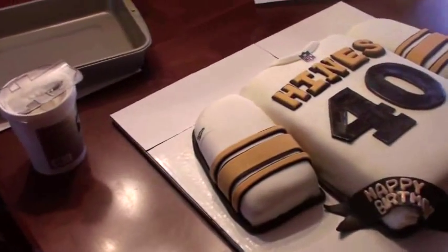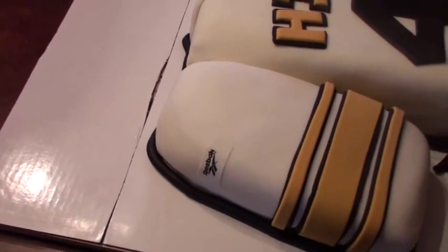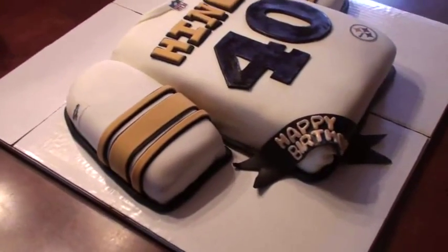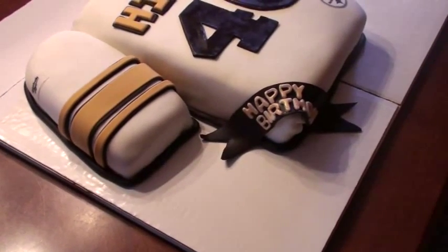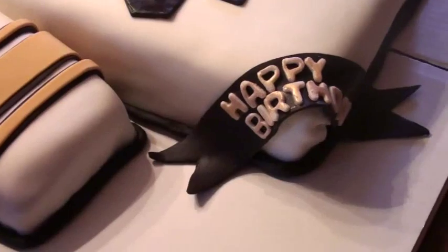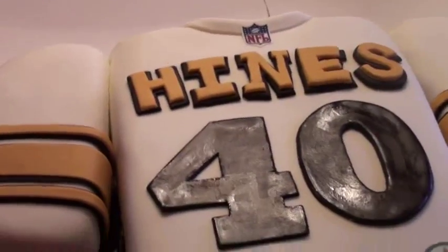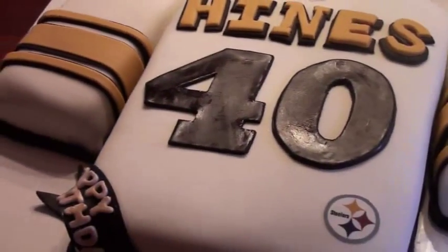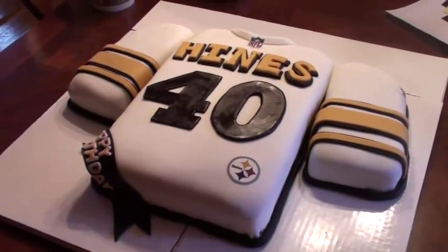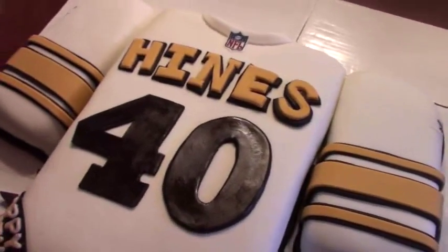Let's take a look at the cake — it's a Steelers white jersey. Their colors are black and gold. As you can see, for the arm we have a Reebok symbol — anyone with an authentic jersey knows that Reebok symbol is there. We added ribbon to say 'Happy Birthday.' We have black fondant and white fondant brushed in a luster dust. We have his last name, which is Heinz, and the number 40 — and that 40 is brushed in a confectionary glaze just to give it a little shine.